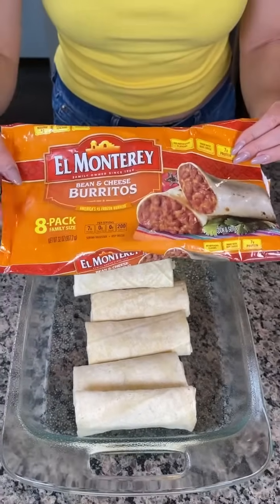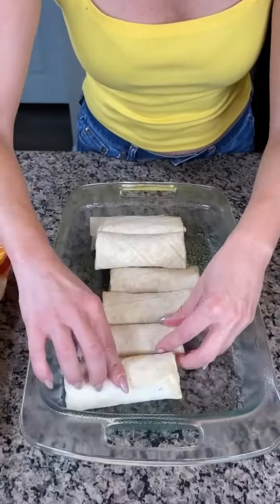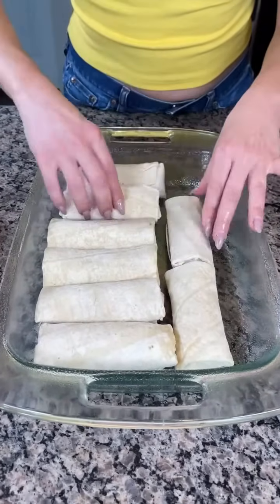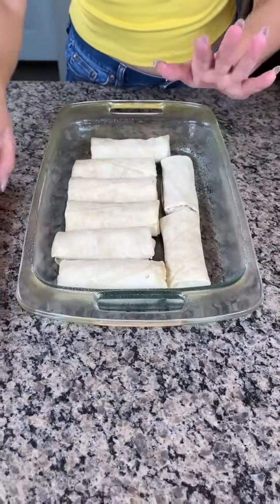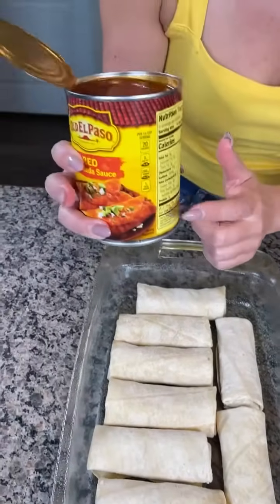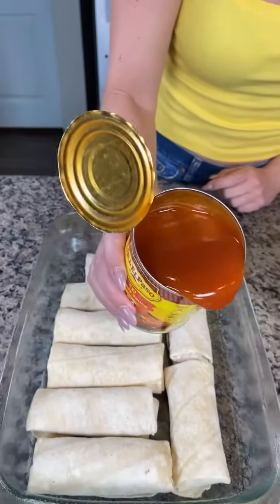I have a package of these frozen burritos, the eight-pack family size. I like using the bean and cheese but you can use whatever kind you'd like. We're just going to put these in the pan just like so — right from the freezer is great. Next we're going to take some mild enchilada sauce. I like using this brand and we're just going to pour this right on top of our frozen burritos.